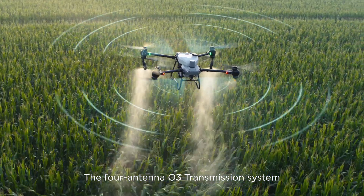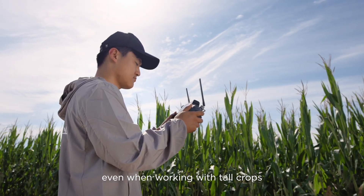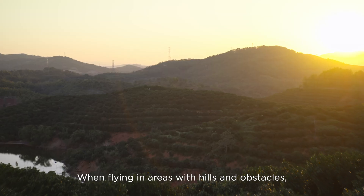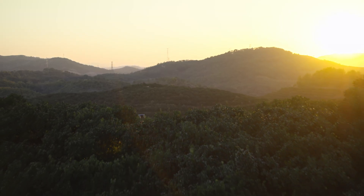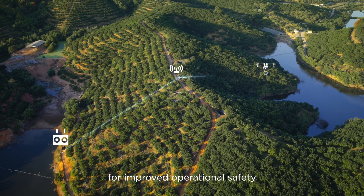The four-antenna O3 transmission system offers stable and reliable connectivity, even when working with tall crops. When flying in areas with hills and obstacles, the optional DJI relay module helps maintain connectivity for improved operational safety.